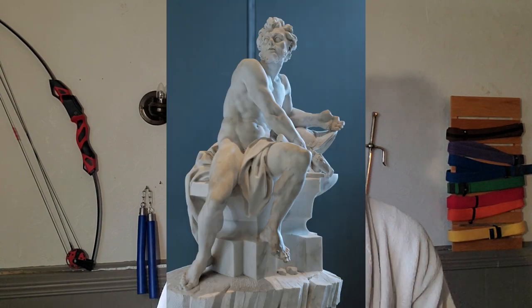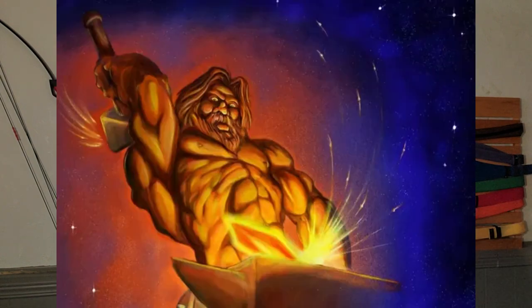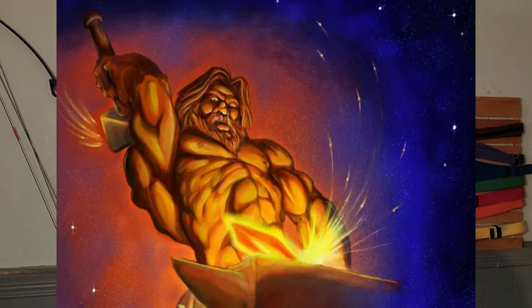How's it going everybody, welcome back to the channel. Today I'm coming back with another free bodybuilding Greek God program — this is the Hephaestus Greek God program. Please smash the like button, subscribe, share this with your friends, and if you have any other Greek gods or types of programs you'd like me to make, let me know in the comments below.